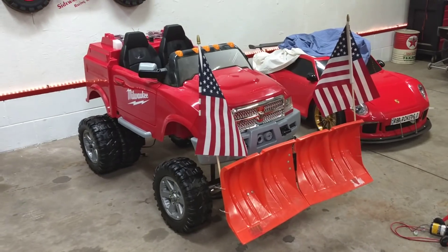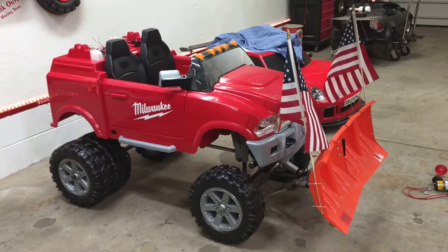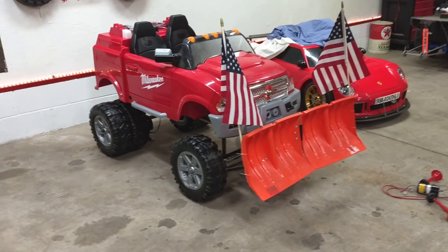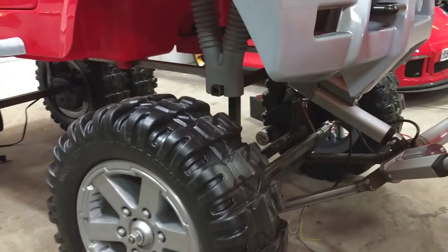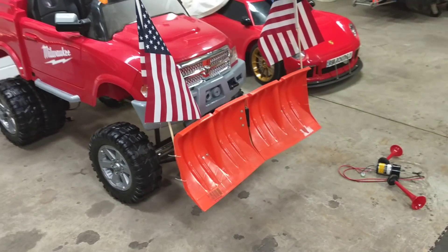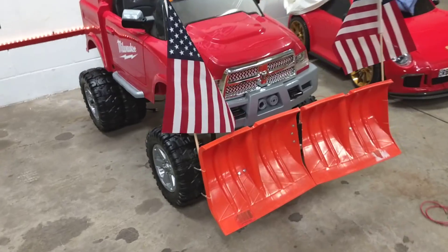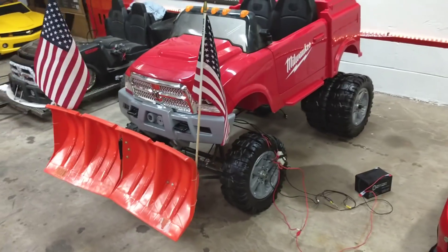Hey, this is Jonesy. Got an update on project heavy-duty Milwaukee work truck — calling her HD. We've got the steel frame all welded up, but the coolest update is this working V-plow. My boy wants to earn some extra money this winter. Can't mow grass in the winter, so what do those landscape guys do? They snow plow.